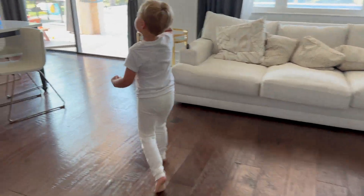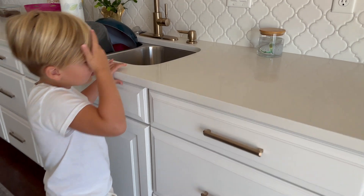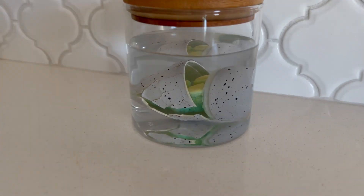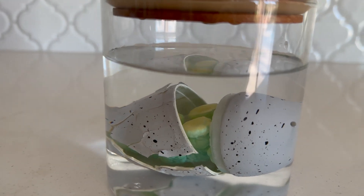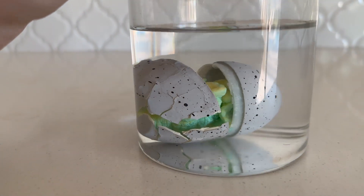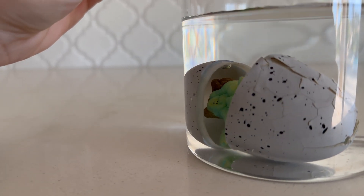So the dinosaur egg cracked the next day — it did not take 72 hours! Look at this. I mean, that was so fast! I can see the baby dinosaur starting to come out. It's cracked — look, a baby dinosaur is starting to emerge.